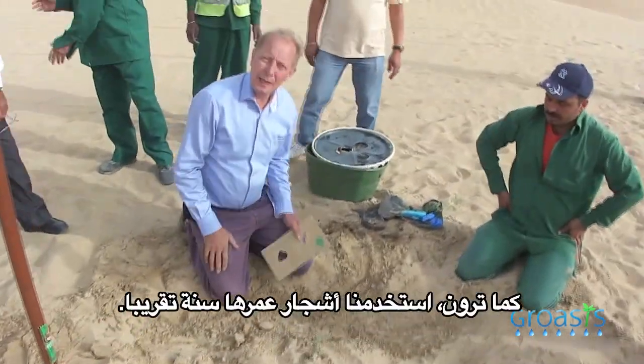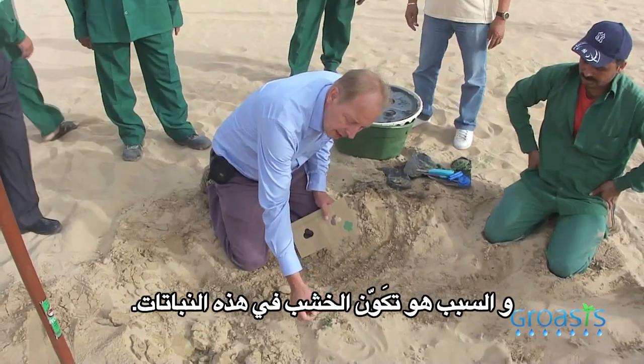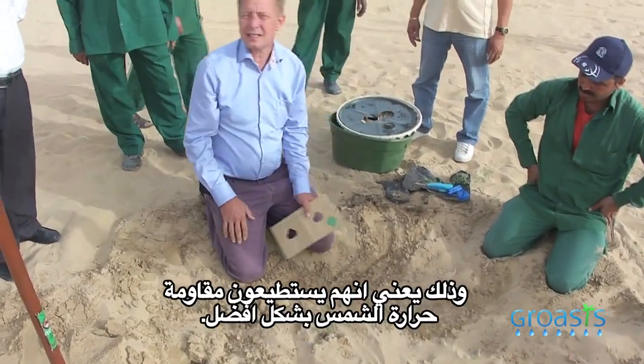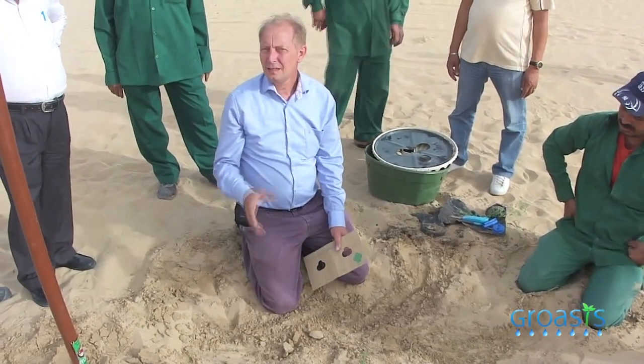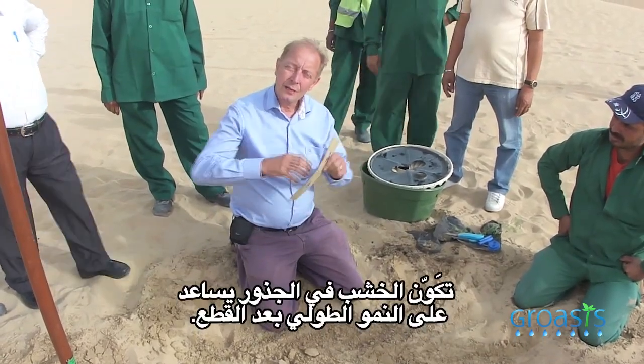As you have seen, we have used plants of about one year old. The reason is that by then these plants have wood, which means they are less sensitive to the heat of the sun. The same applies to the root system — when you have a woody root system, it will re-sprout.